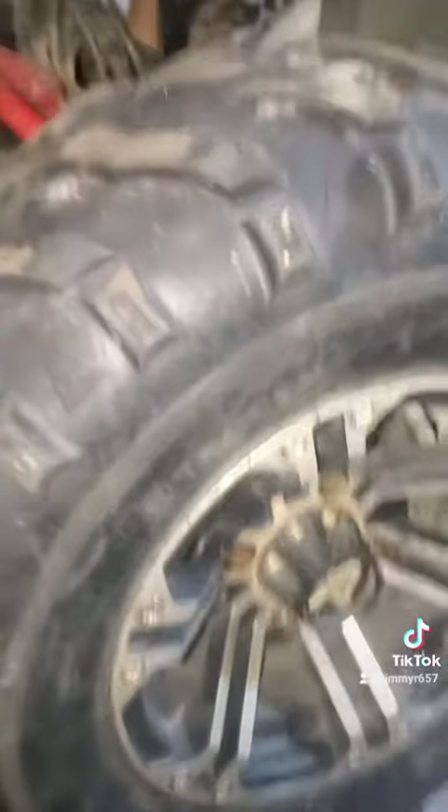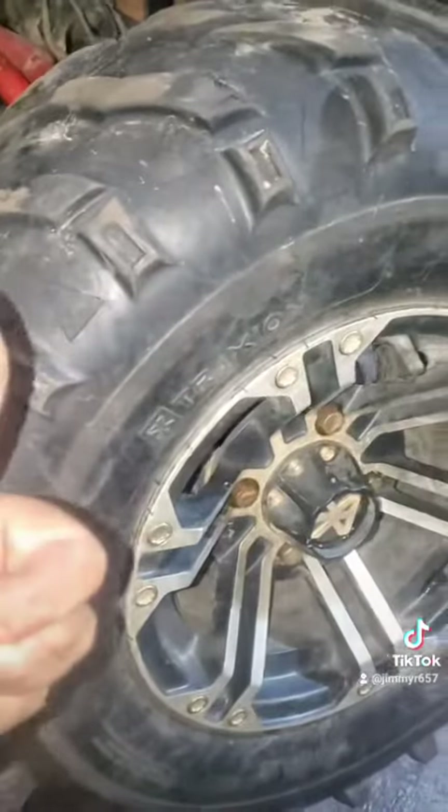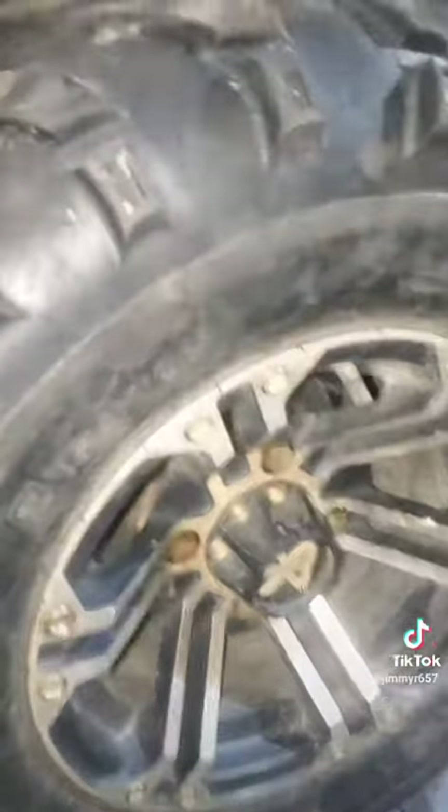This side is done, so we're going to get the tire on now. It's all done. I got brand new brake pads on both sides. If you enjoyed it, hit the like button. Thanks guys, see you on the next one.